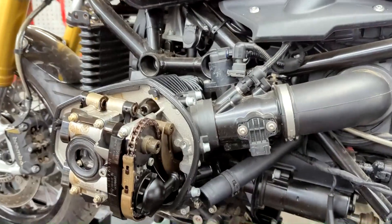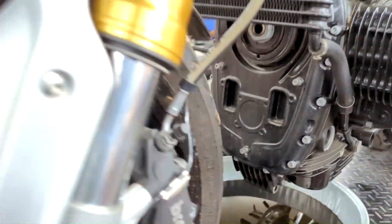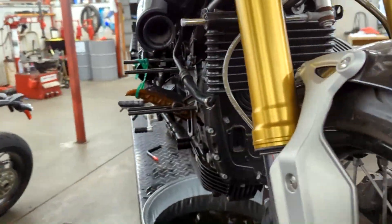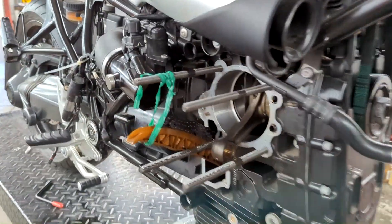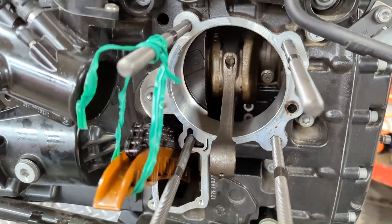That's a bad idea. Being an air-cooled motorcycle, there's no cooling system, no fans, no coolant to keep the engine from overheating. So when left unattended to run alone, catastrophic engine damage can happen.